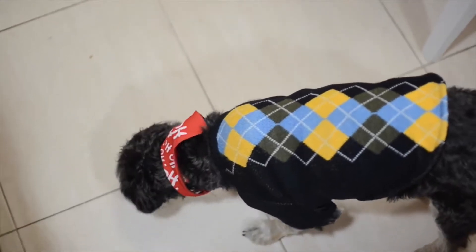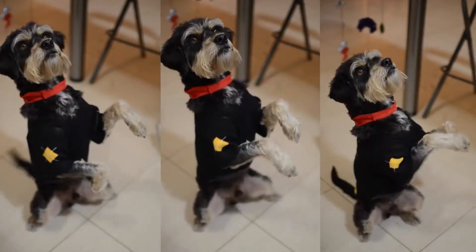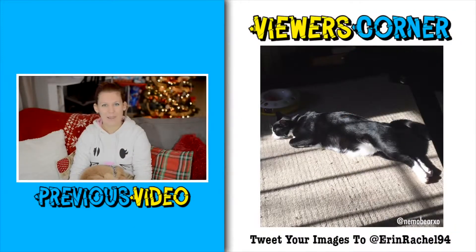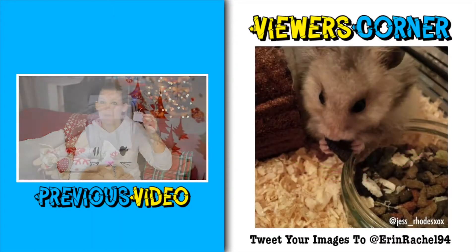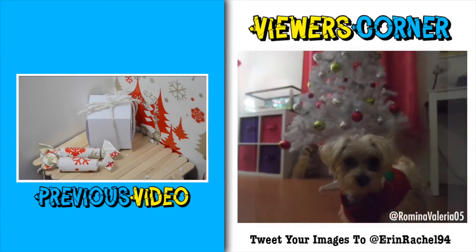The important thing of course is that the dog loved them and they left him literally begging for more. If you enjoyed watching this video please don't forget to leave us a thumbs up to help support the channel and share the video with your friends. Also don't forget to subscribe to the channel if you haven't already. Thank you so much for watching guys and I'll see you next time. Bye bye!